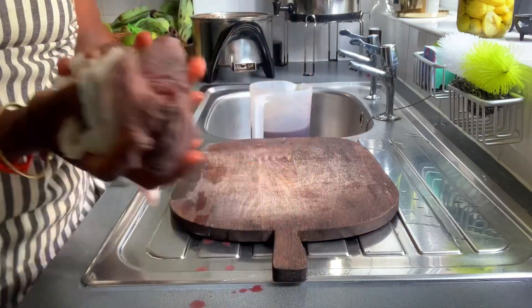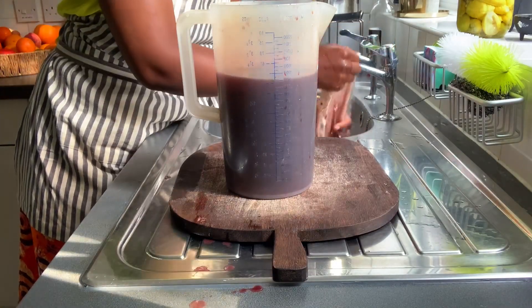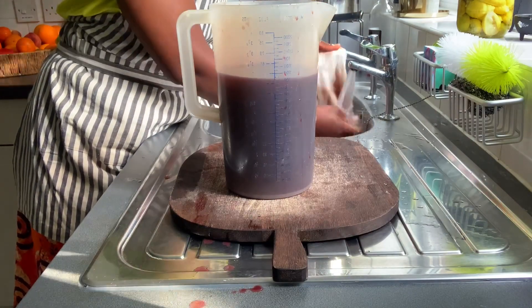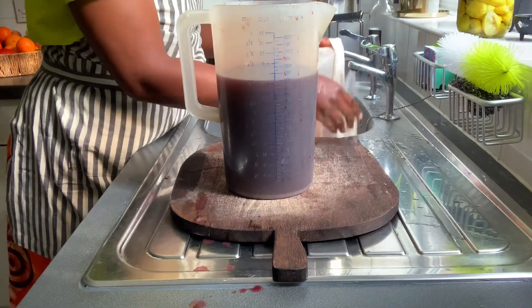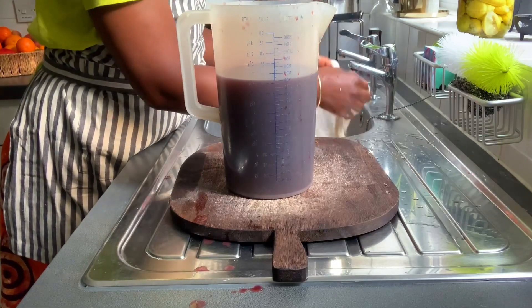I did add roughly about a quarter cup of pure key lime juice that I hand-pressed myself. I would encourage you to do that, because the addition of the key lime juice helps you to assimilate the herbs better — i.e., absorb the nutrients from the herbs much better. And also it gives it a wonderful taste.